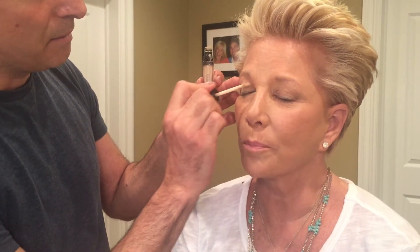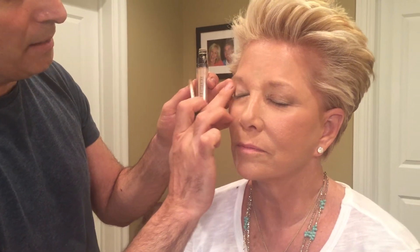We're using Laura Mercier Eye Basics as a base and applying it all over the lid. This is like a primer — it evens out the lid color and any imperfections. If you have a darker eyelid color this is a great product to use. It comes in four shades; I usually use the flax or the linen. Some go a little more pink or yellow, but it's a great way to have a perfect blank canvas.